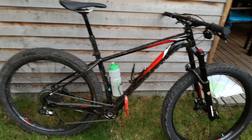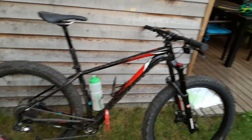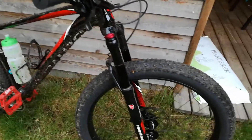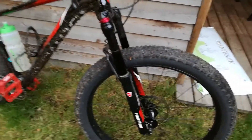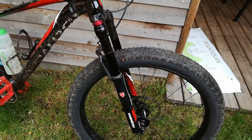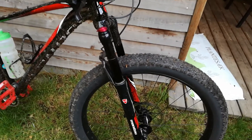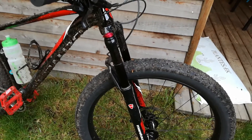Before I get to that, I just want to say a few things about the bike. The fork — a Manitou fork — I was sort of skeptical about it. I hadn't really heard about or tried a Manitou fork before, but it works brilliantly. I haven't had any issues with it.